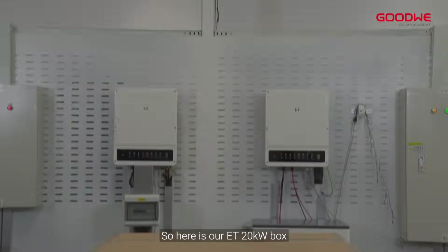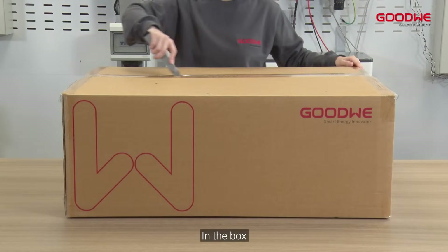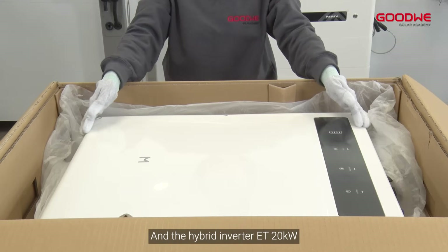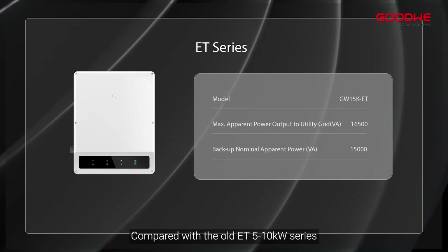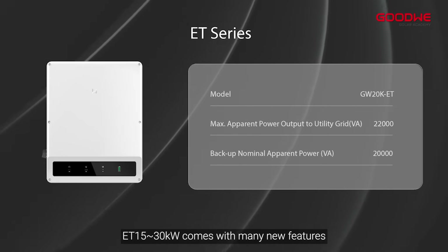Here is our ET 20 kilowatts box. In the box there is a mounting bracket, an accessory box, an AC cover, and the hybrid inverter ET 20 kilowatts. ET 15 to 30 kilowatts is an all-new product series. Compared with the old ET 5 to 10 kilowatts series, ET 15 to 30 kilowatts comes with many new features.